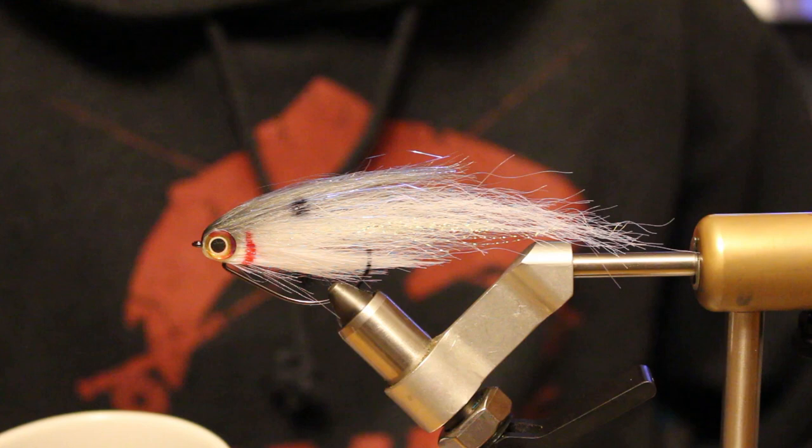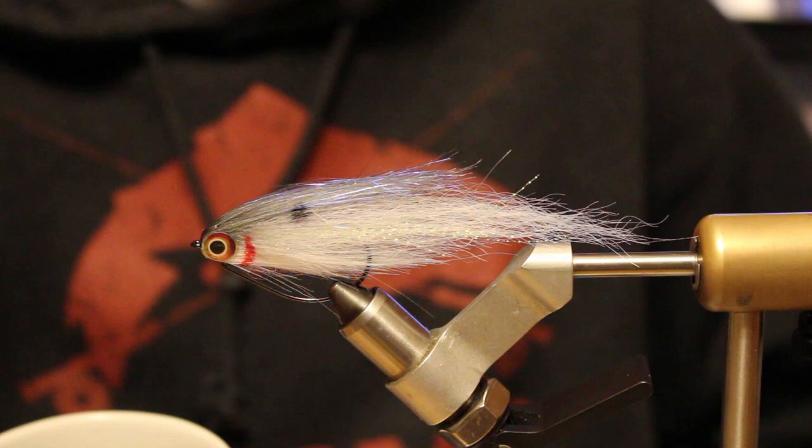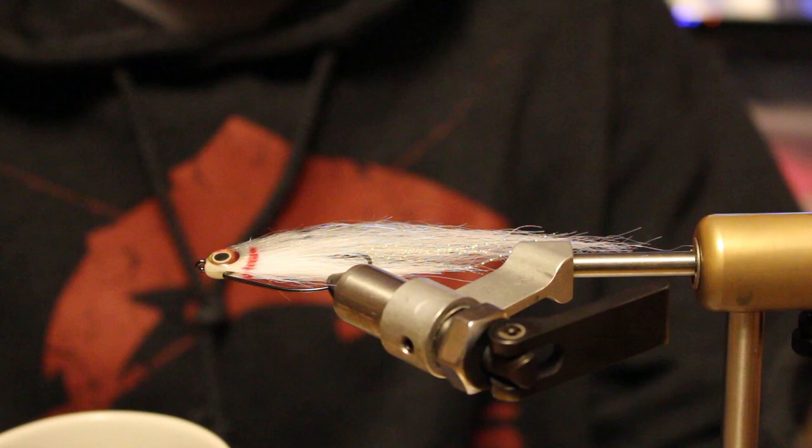What's going on everybody, Gunner here. Today I want to show you guys a pattern — I don't have a name for it yet, I probably will by the time I post this video. It's just like a four-inch weedless little kind of jerk fly, kind of doing like a little shad.